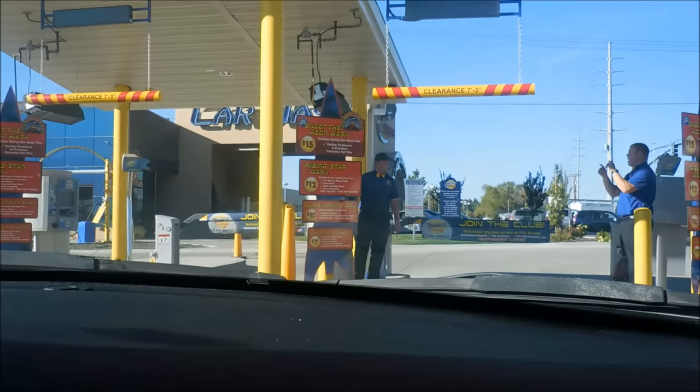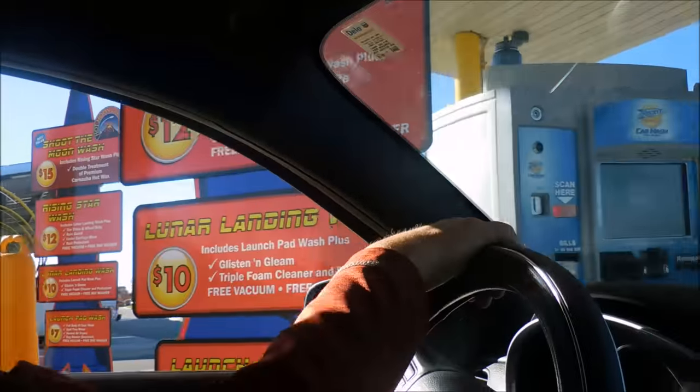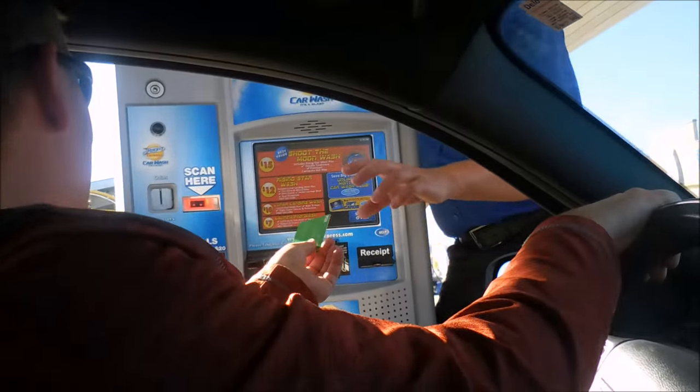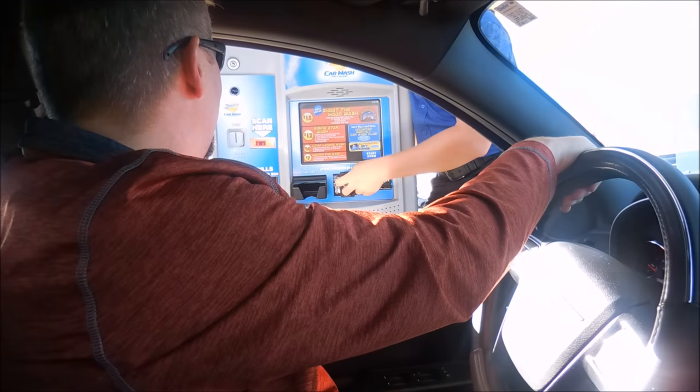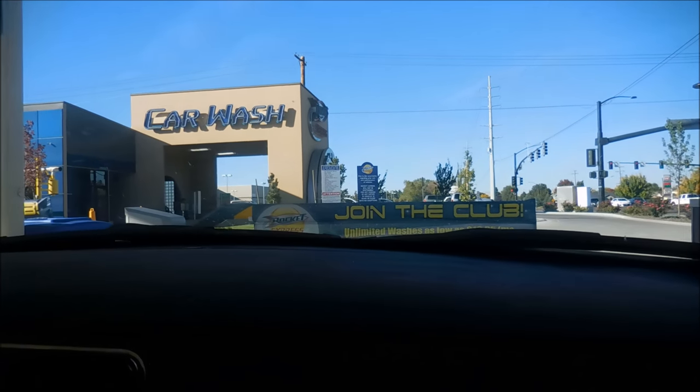Club members only. We're definitely not a club member. We hardly ever watch this thing. You want the cheapie? Yeah. Hi there. How about the $7? Thank you very much. Thank you.